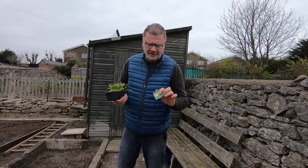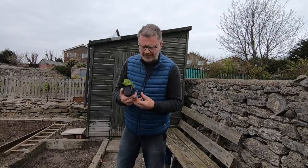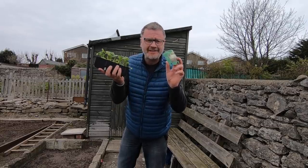I've never grown this stuff before in my life, so I want some help. Celeriac? What the hell is this stuff?